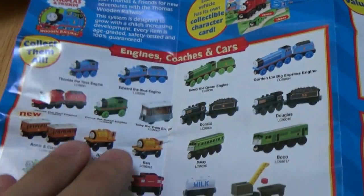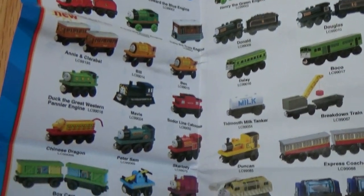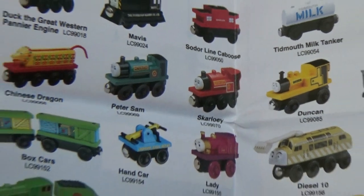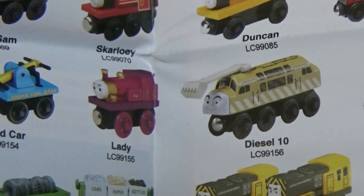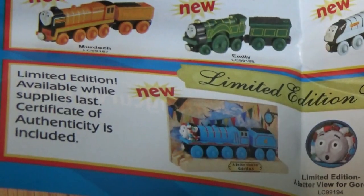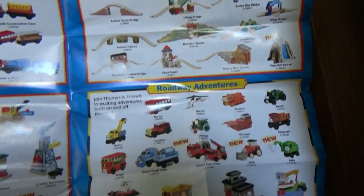So here are the classic characters and some of the not-so-classic characters, like Boko and Mavis. A couple pieces of rolling stock, some narrow gauge engines, the Thomas and the Magic Railroad trains, and the limited edition vehicles. It's always neat looking back at these old pamphlets and yearbooks and things, because it's neat to see what they originally had out on the market.